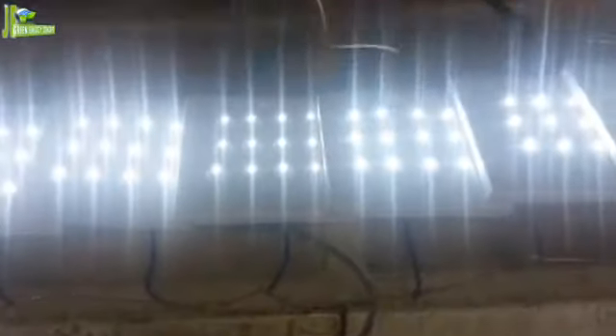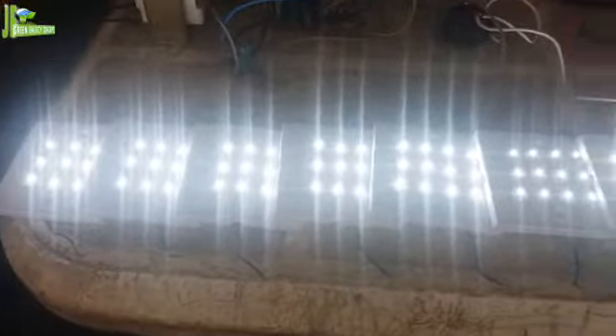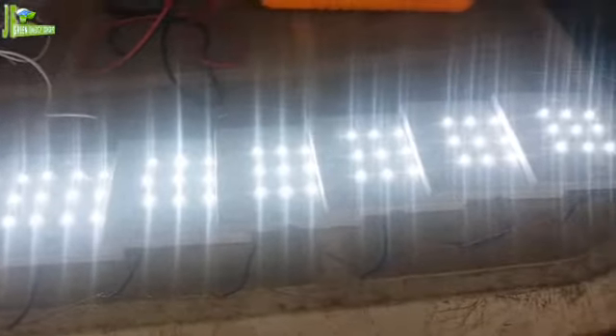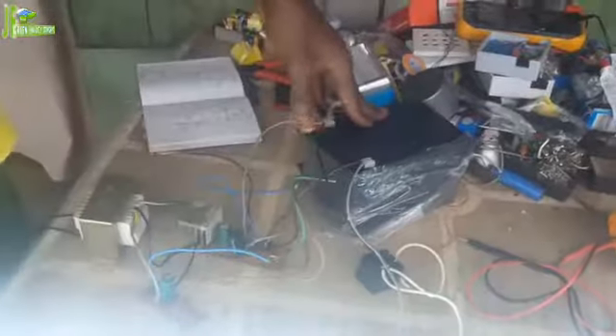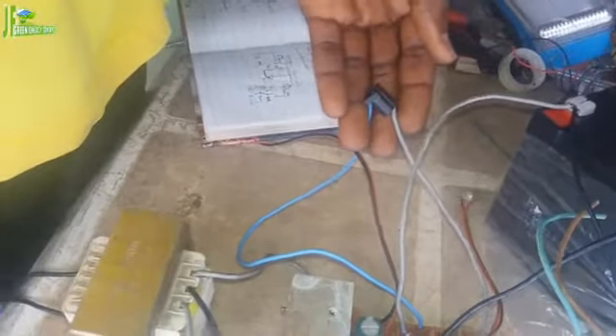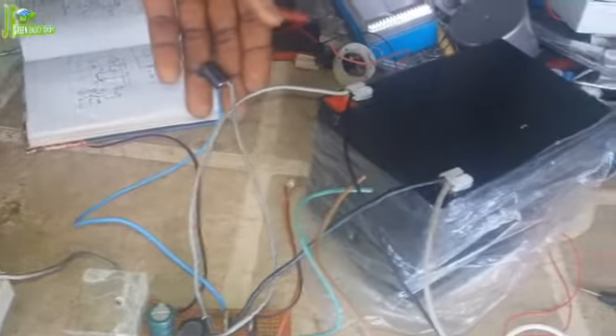Now let's connect the light. As you can see, everything is connected and the bulbs are good to go. You don't have to worry about the batteries and other stuff. All you need is your solar panel — and this is also a solar port for your solar panel. So if you want to charge this battery with your solar panel, you can charge it and still enjoy your light without interruption.